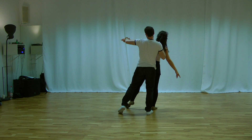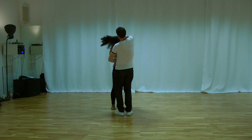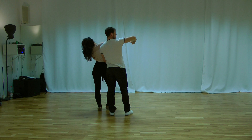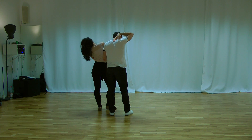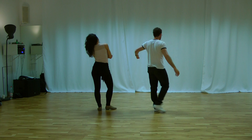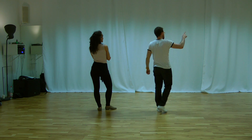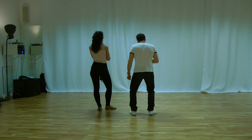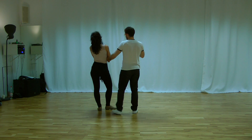And we do this variation. One, two, three. And now we bring the lady the whole time in this direction, to the right. Our right hand stays on the center of the lady in the back. And press a little bit down. Our right elbow is up. And the left hand has to lead the whole time in this direction.